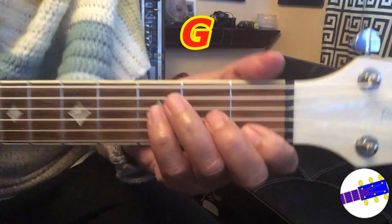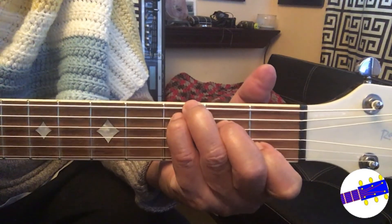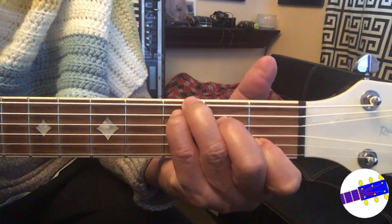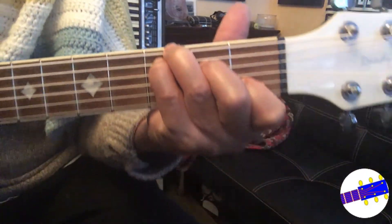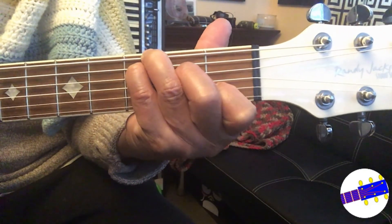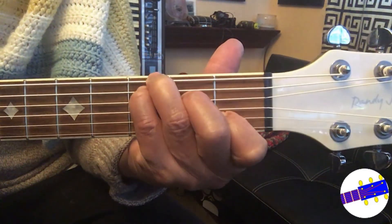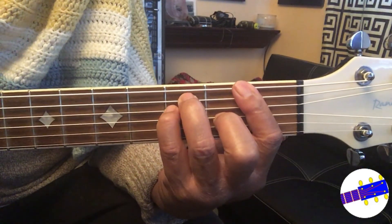Now I want you to do the C chord. While your fingers are on the chord position, strum your guitar strings with the same strumming pattern you've learned previously. Just to remind you, the strumming pattern is down, up, down, down, up, down, up, down, down, up. Basically it's the same routine you have learned from the previous lesson, and the only thing that is different is the new set of chords I have introduced to you.